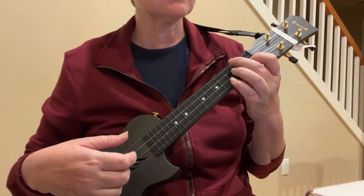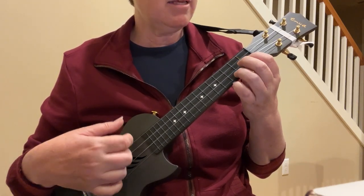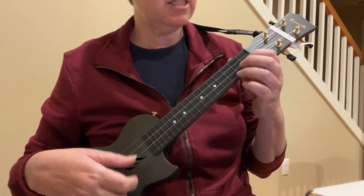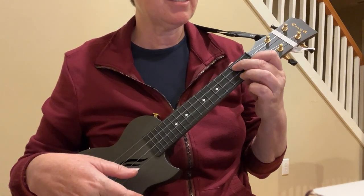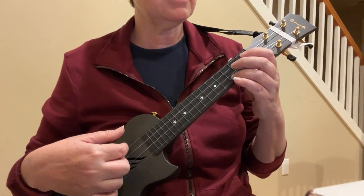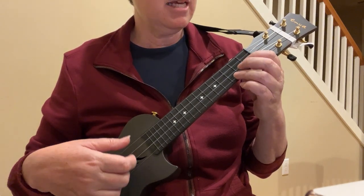Starting with the C — actually, sorry, starting with the C. Up above, A, F. Of the, C. World so, G7. High. C. Like, A, F. Diamond, C. In the sky.